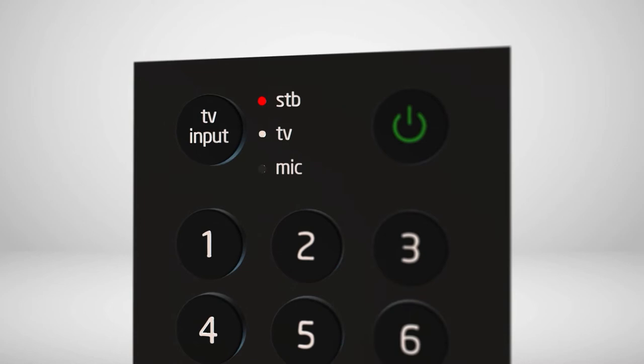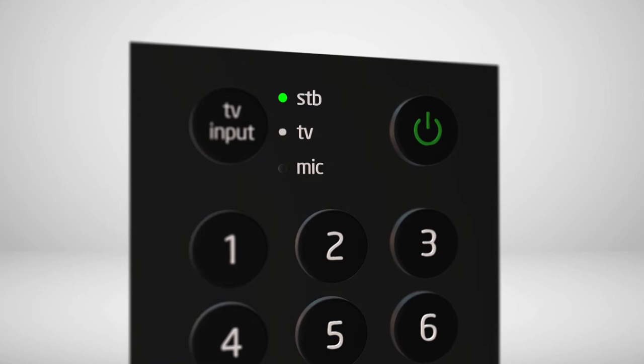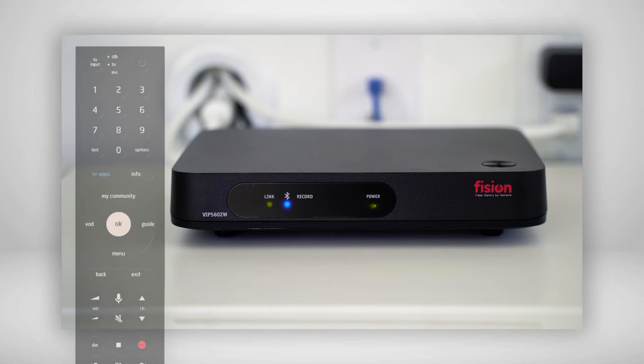You will see a red LED light up towards the top of the remote. Once the LED turns green, the set-top box and the remote are successfully paired. Once paired, the Bluetooth LED will light up blue on the set-top box. Your Bluetooth remote should now work with your new set-top box.